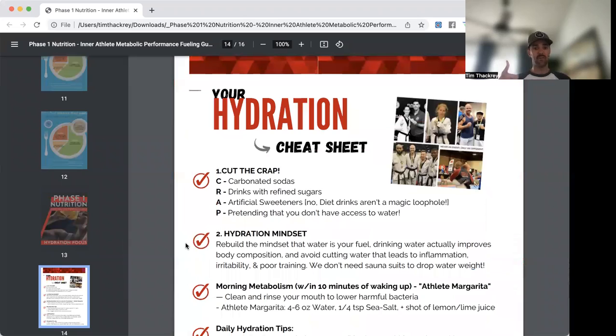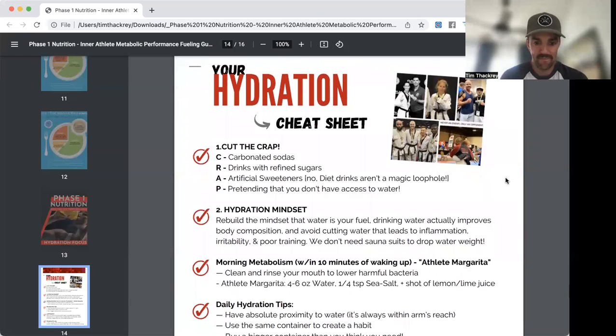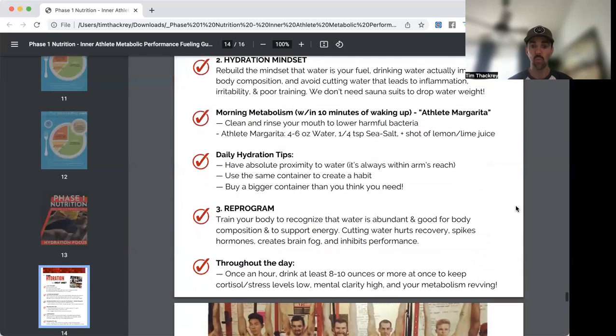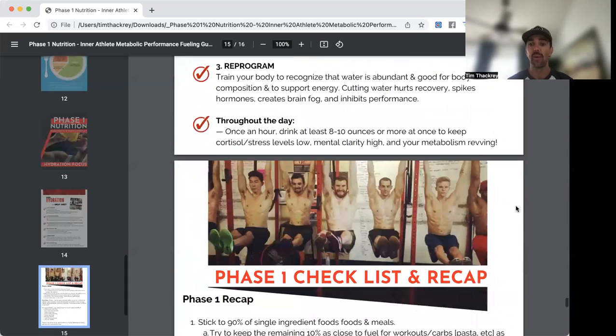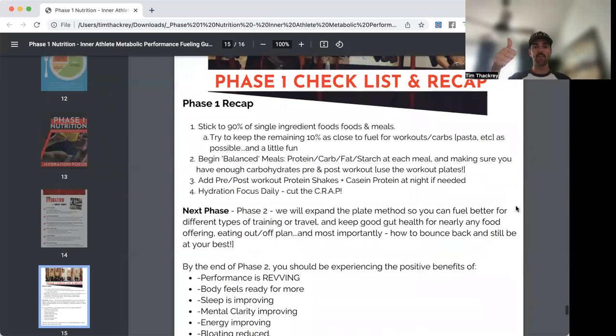Number four is the hydration focus — we call it 'Cut the CRAP': Carbonated sodas, drinks with Refined sugars, Artificial sweeteners (diet drinks are not a magic loophole), and Pretending you don't have access to water. Drink regularly throughout the day. We're not cutting water four weeks out from a tournament — that's not how we make weight.